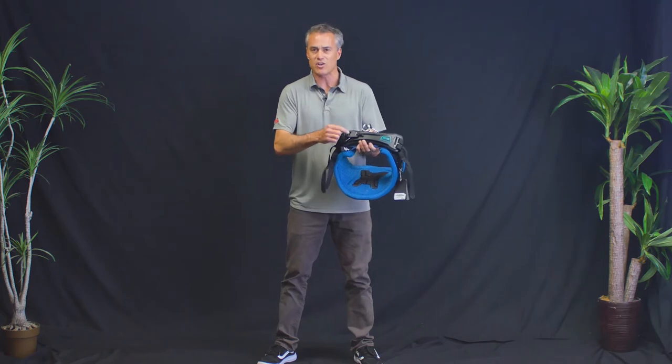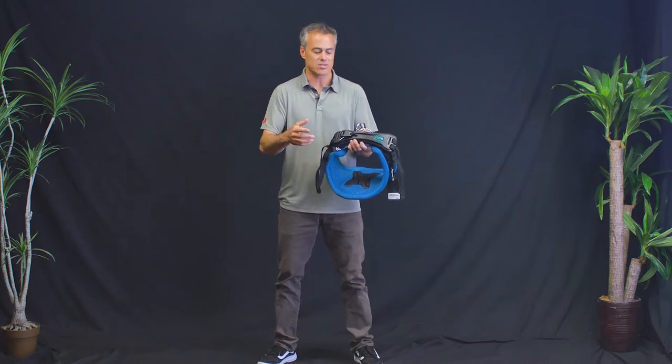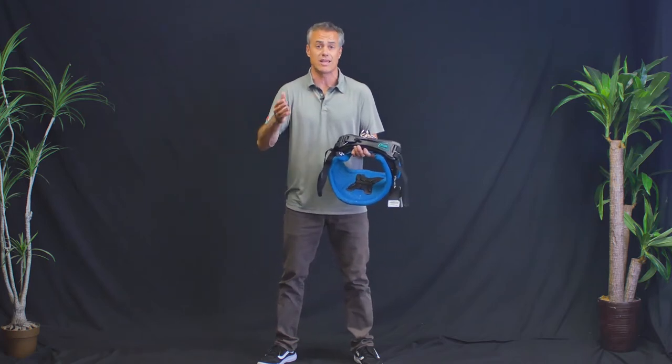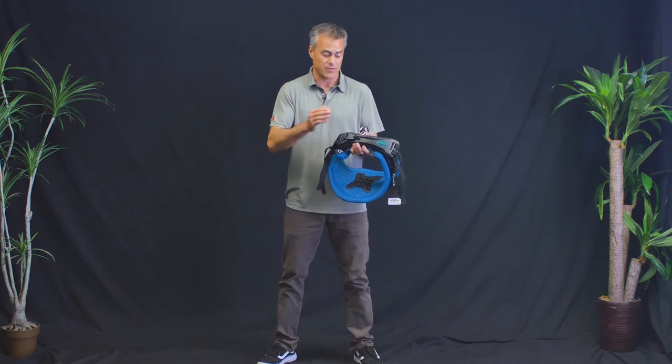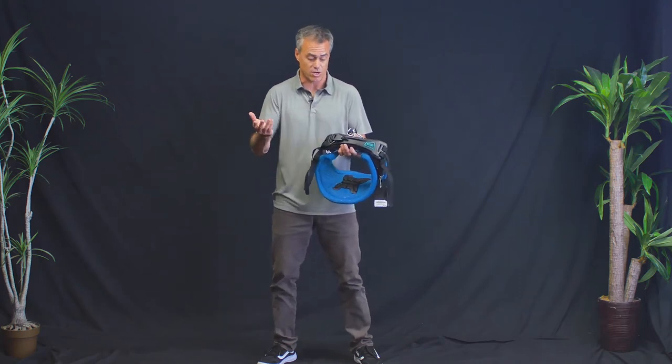When they first came out with this, I guess they used some wrong plastic or something — this was a couple years ago — so they got a little bad press on it. But that is long gone. ION's a great company and they covered any of the issues. These things are rock solid and for general use, it's going to work awesome.